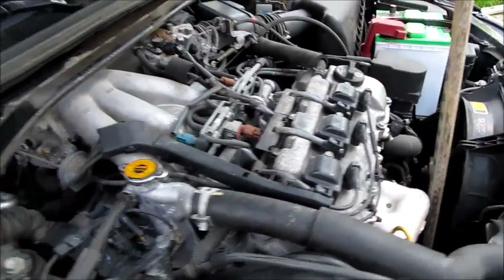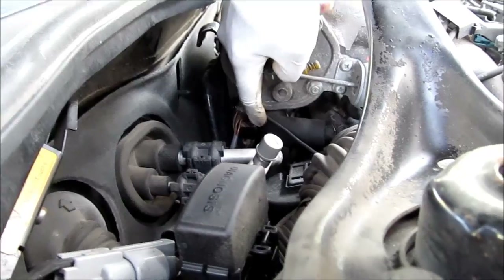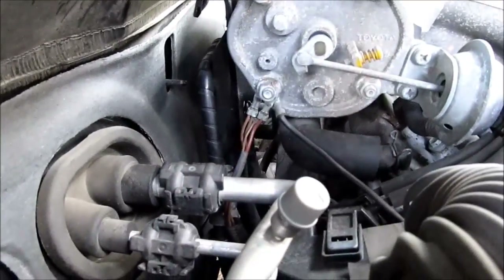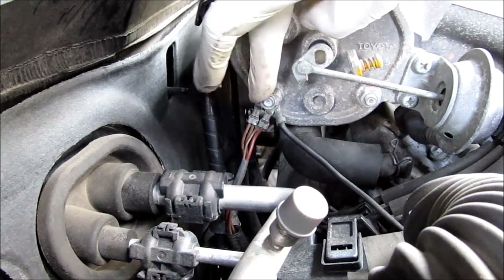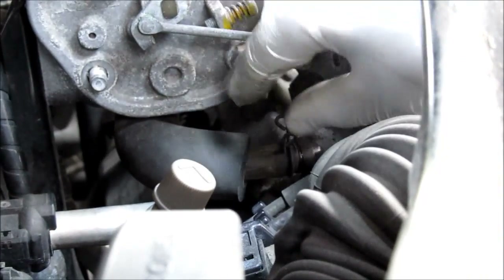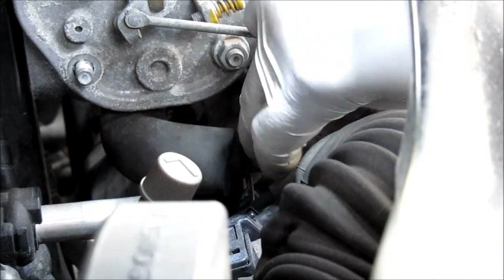To get to the rear spark plugs we have to make way by removing this ground wire and the PCV tube. To do that we have to remove this 12mm nut to remove the PCV tube. I'm going to push this back, then use my fingers on this clamp here — squeezing it and pulling it back.